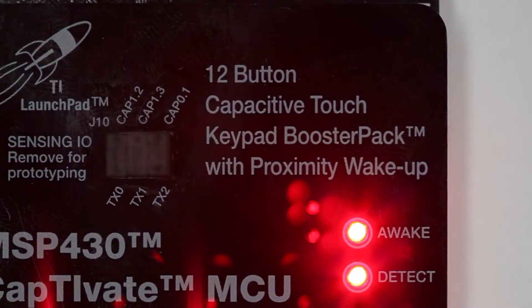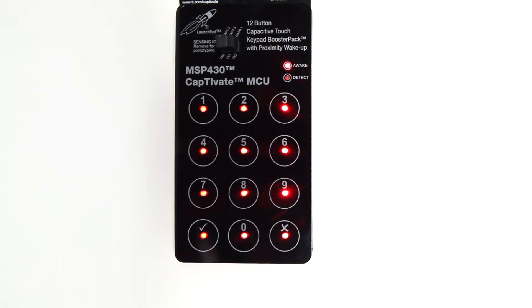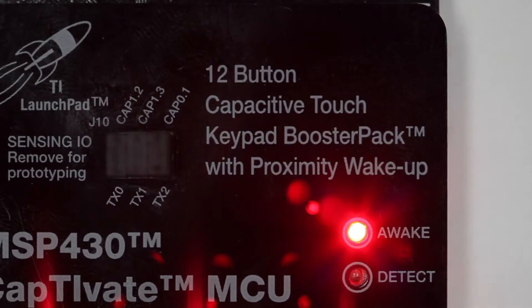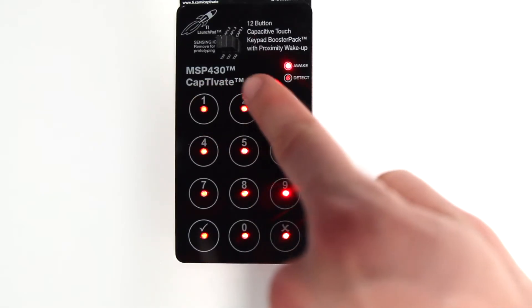The awake and detect LEDs on the CAP keypad booster pack provide the status of your actions. The awake LED lights up when the keypad is active and the keys are backlit. You can swipe your hand near the keypad to wake up the device using Captivate's proximity sensing feature. Notice the awake LED is now on. The detect LED illuminates when a button is touched.